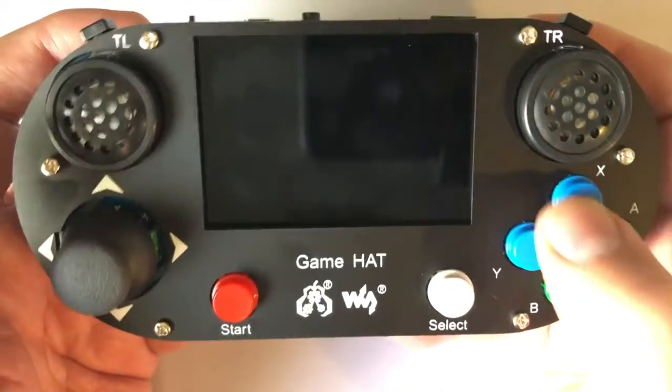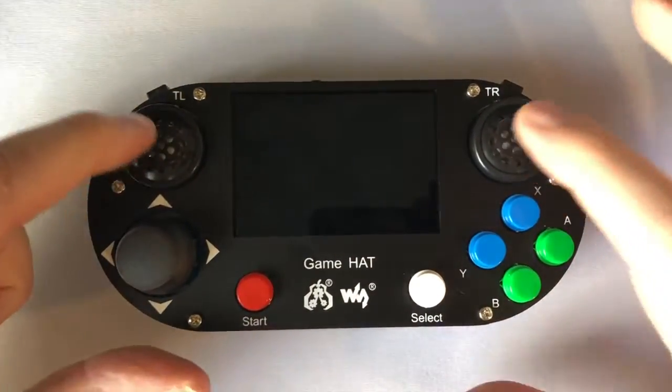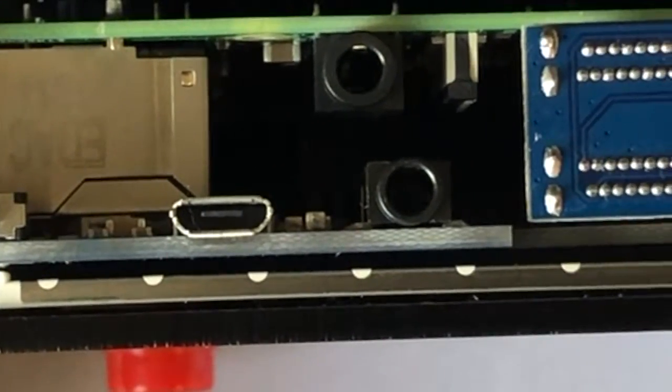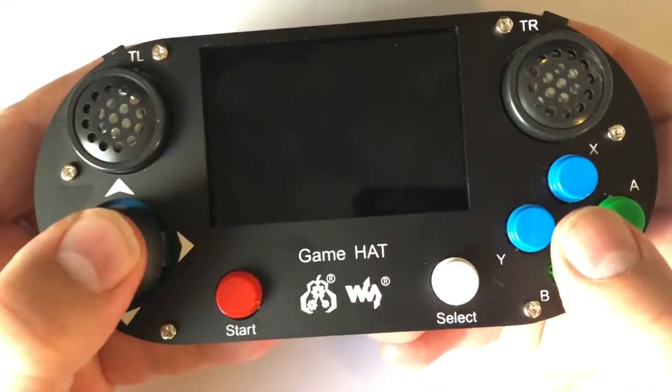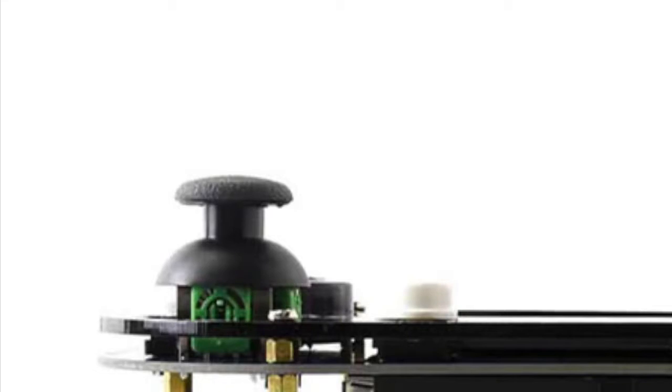The buttons have a very nice tactile click, and a lot of people like these. It has two massive speakers on the front, and two triggers, and a tiny on-off switch that feels backwards, a charging port, and a headphone jack. The analog stick is fairly impressive, good movement, and also acts like a button, so no issues here.